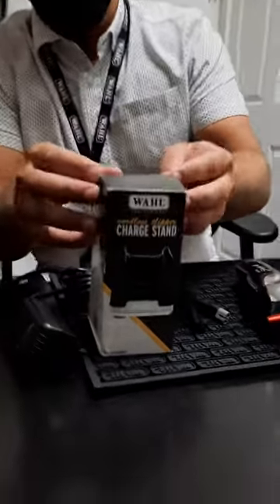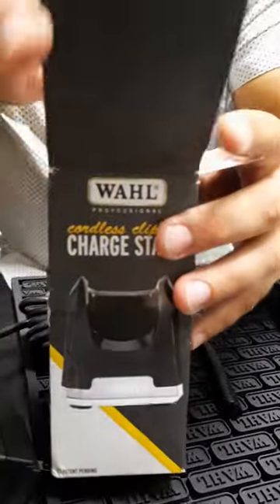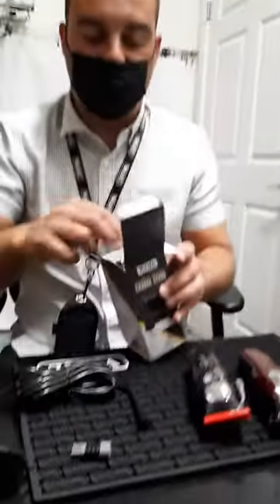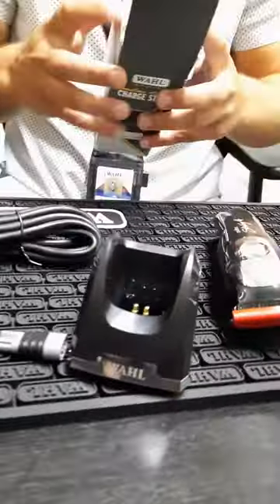So what you got here, Kevin? Hey Steve, thanks for having us out here to Lumrock. Very excited to present the Clipper charging stand. The Clipper charging stand will actually come with two separate pieces. One of them is the 5 volt adapter, and the second one is the Clipper charging stand itself.